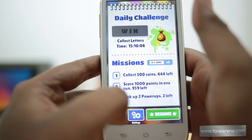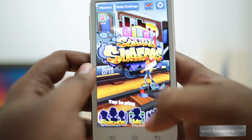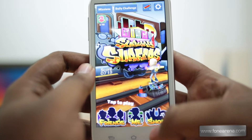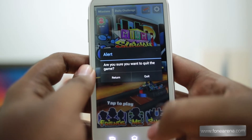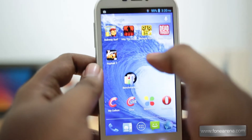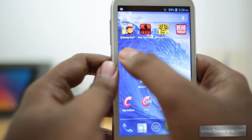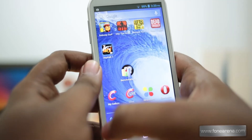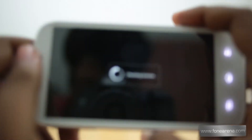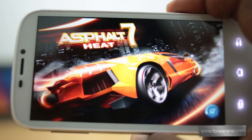Something's wrong with the touch sensitivity, the game itself, or the graphics processor, but that was a quick demo of Subway Surfers on the Celkon A119Q Signature HD. So let's take a look at graphically intensive games now. First up, Asphalt 7 — one of the most popular racing games on Android.